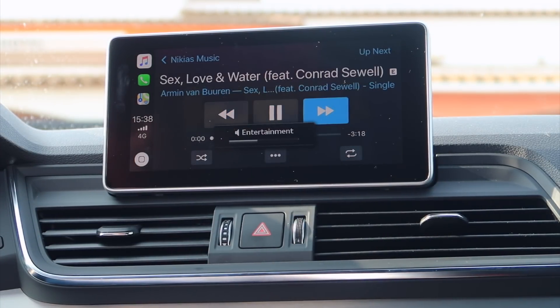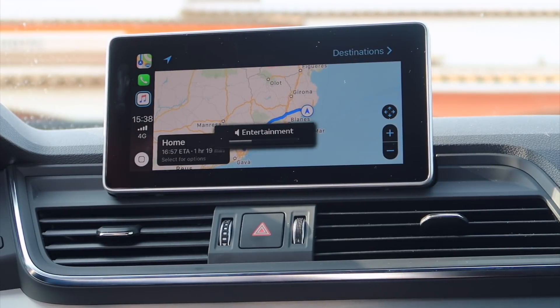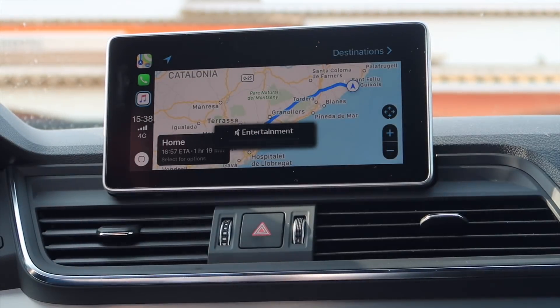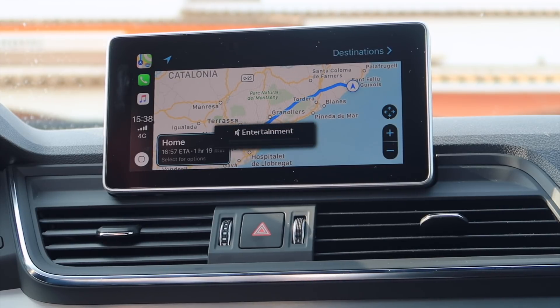We can skip the song and go to the next one. Right here we can see our most frequently used apps. We can also see our maps right here — you guys can see exactly where I am right now. Let's see how to zoom in... no idea. Still cool. And we can go to destinations as well. Pretty cool stuff.